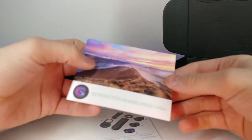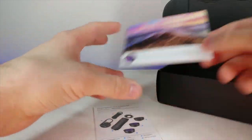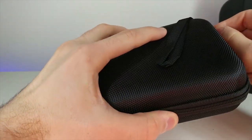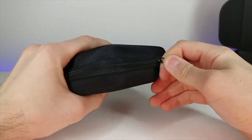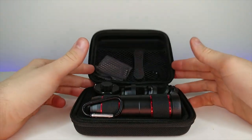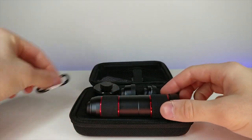It comes with an instruction booklet and then some of the stuff inside. Let's go ahead and open this up and see how these parts are - oh look at that, it looks like an arsenal in here.